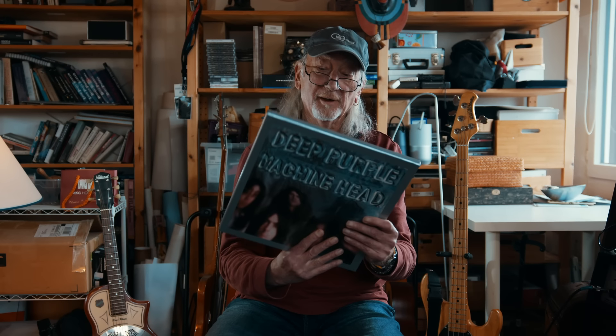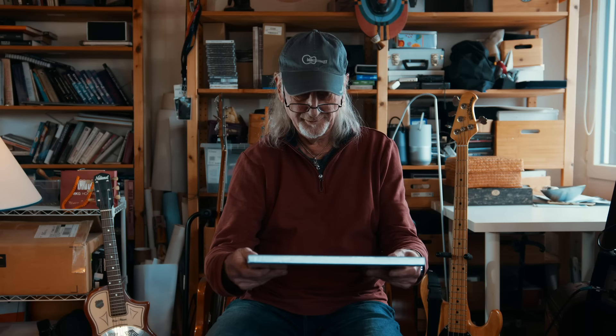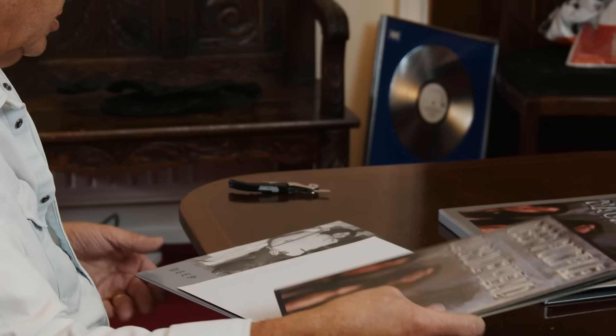I recognize the cover and the photograph on the back — it's a great photograph by the way, and it's the Super Deluxe Edition. That side cover's very nice, looks good. Original type cover, which is nice, not changed too much there.